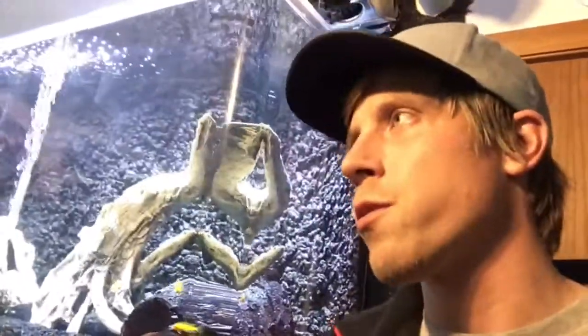Good evening folks, or good day I should say, whichever it is for you. I've been totally obsessed with modifications on what you can do with hang-on-the-back filters, DIY overhead sumps. I've just been totally obsessed with aquaponics, and I know I'm not the only one because everyone's constantly thinking about hacks and what they can do to their filters and so forth.